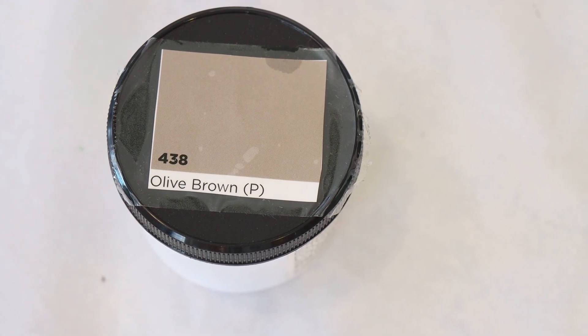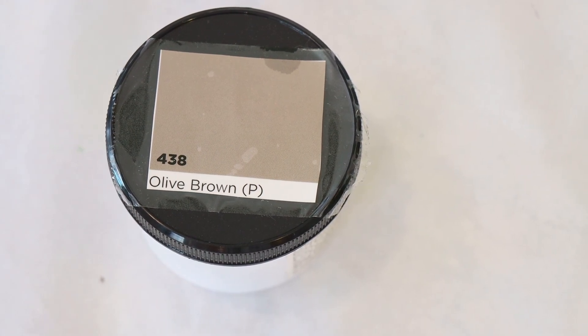Hi everyone! I am Rebecca from ChemKnits and today we are going to attempt to break Dharma's Olive Brown Acid Dye using a dip dyeing technique.